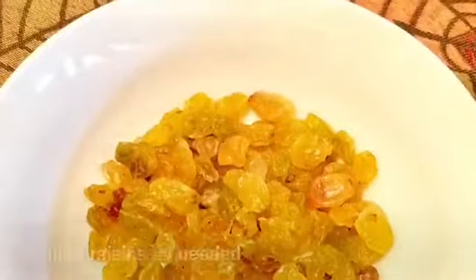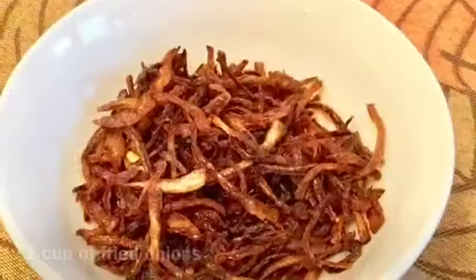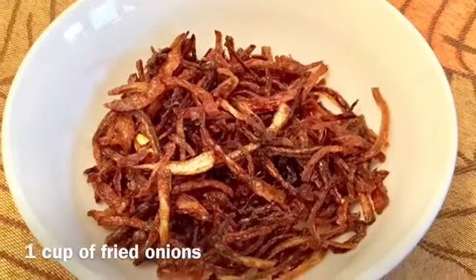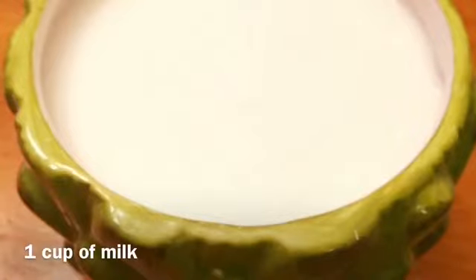I have golden raisin. I will add 1 cup of fried onion and half a cup of fried onion. I will also add 1 cup of juice.